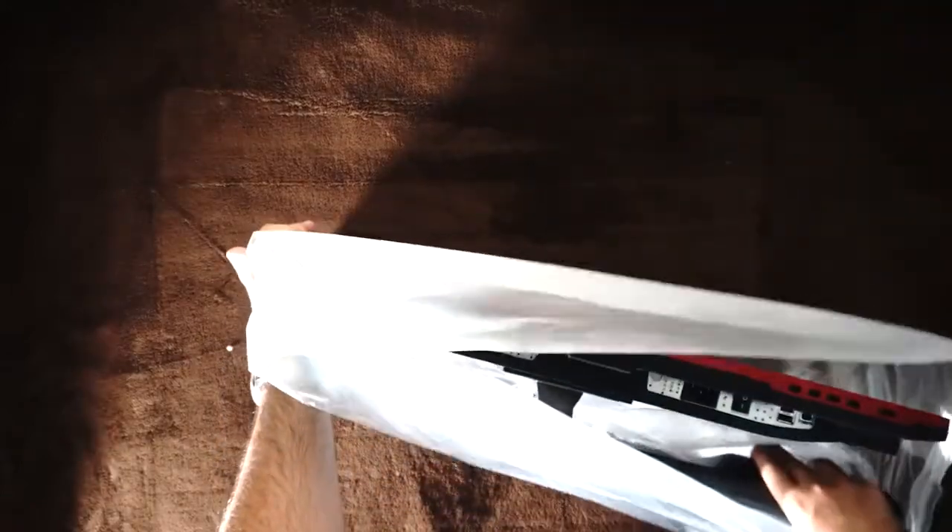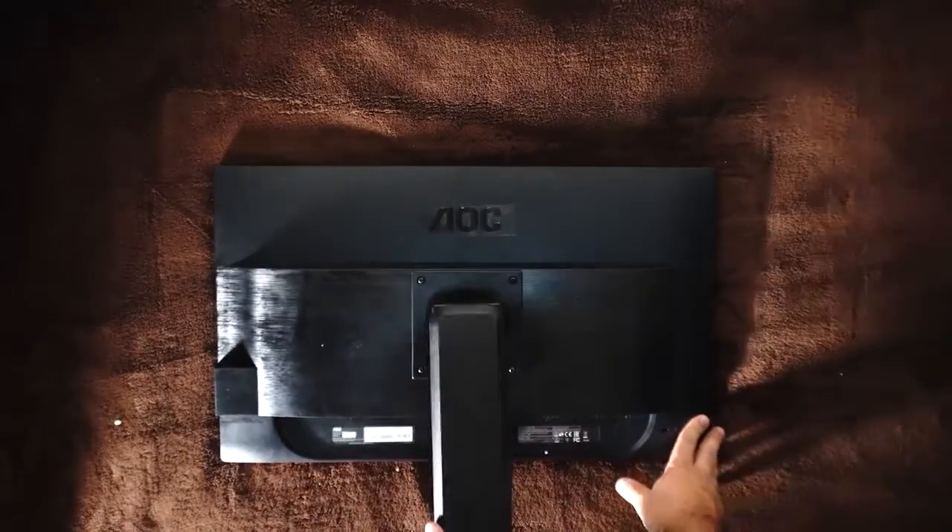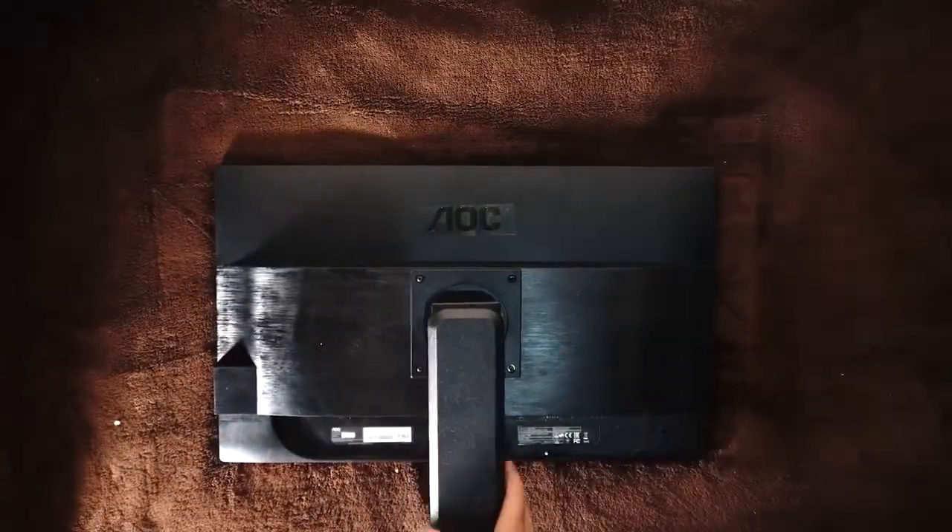Let's have a look at the monitor itself. The column comes pre-attached to the monitor, and we can see the monitor is placed at a sideways angle. As you can see, it turns downwards to accommodate the stand and is attached via the VESA mounting.